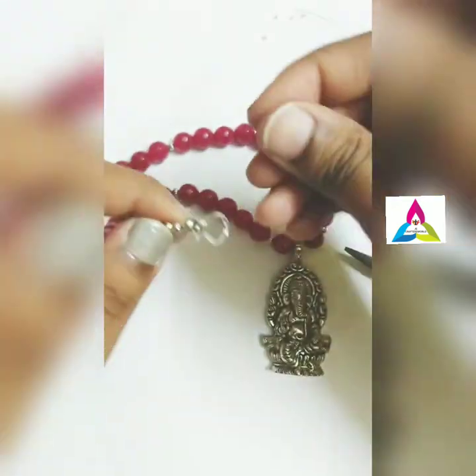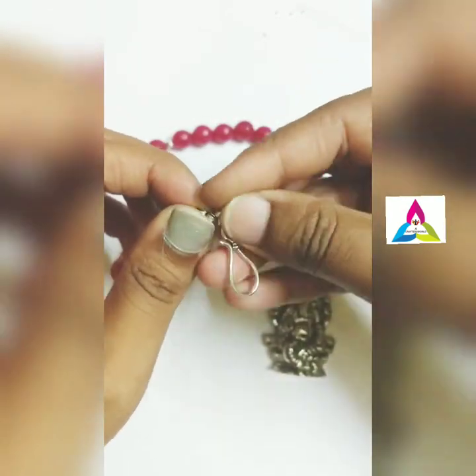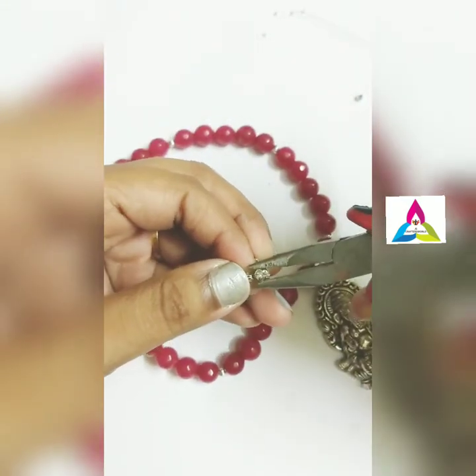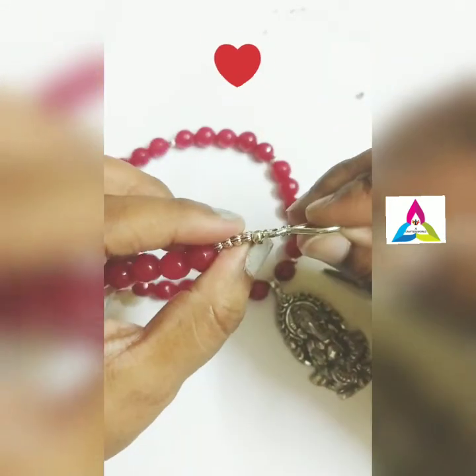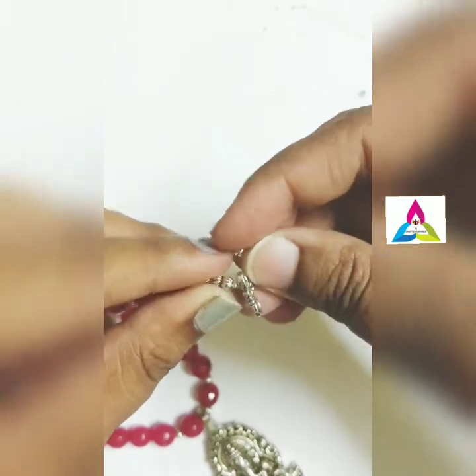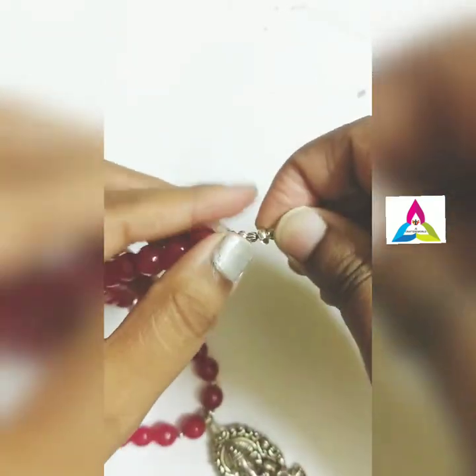Now using the crimp covers, first cover the crimp bead and then tighten it. Using crimp covers is optional — it is just to ensure extra safety to the set.